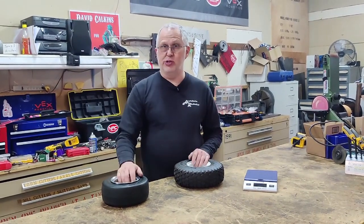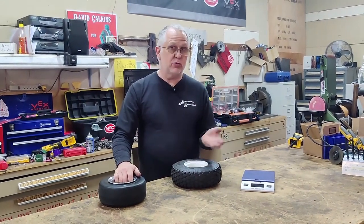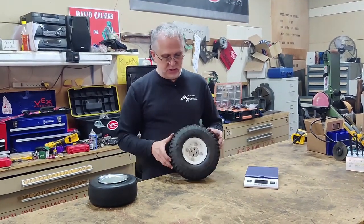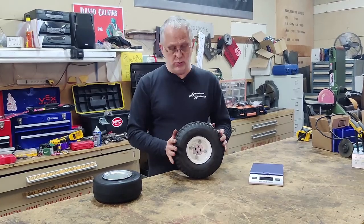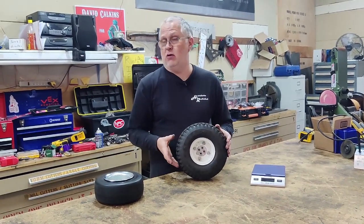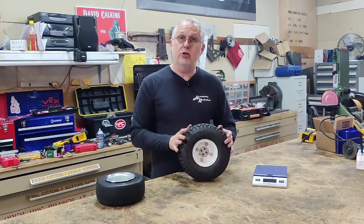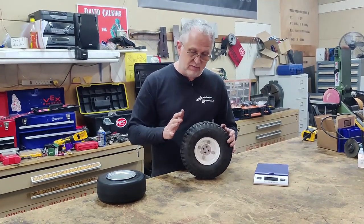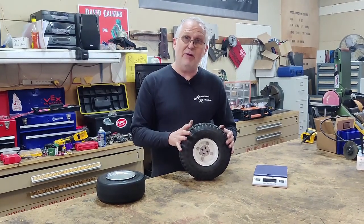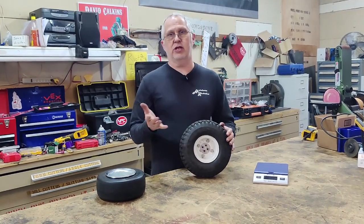One of the things we have to set up for Mortician for this upcoming event is tires — it's always something you have to worry about. These are the tires I use on Tombstone. They're a rubber tire that's foam filled, so they can't go flat. They get pretty good traction, they're very tough, and they can take a pretty good hit. I've been pretty happy with them, but there are some downsides — they don't work for Mortician.